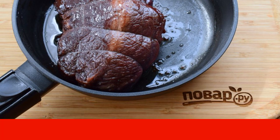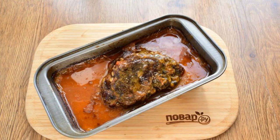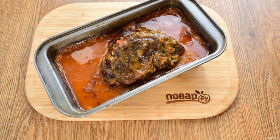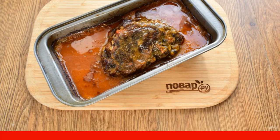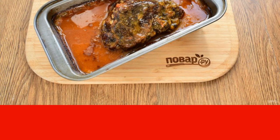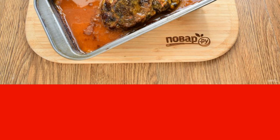Fry the meat in preheated olive oil on all sides until golden brown. Place the meat in a heat-resistant dish. Combine the sauce and strained marinade, and pour over the meat — about 2/3. Cover with a lid or foil. Place in a preheated 180°C oven for two hours. Then lower the temperature to 160°C and bake for another one hour.